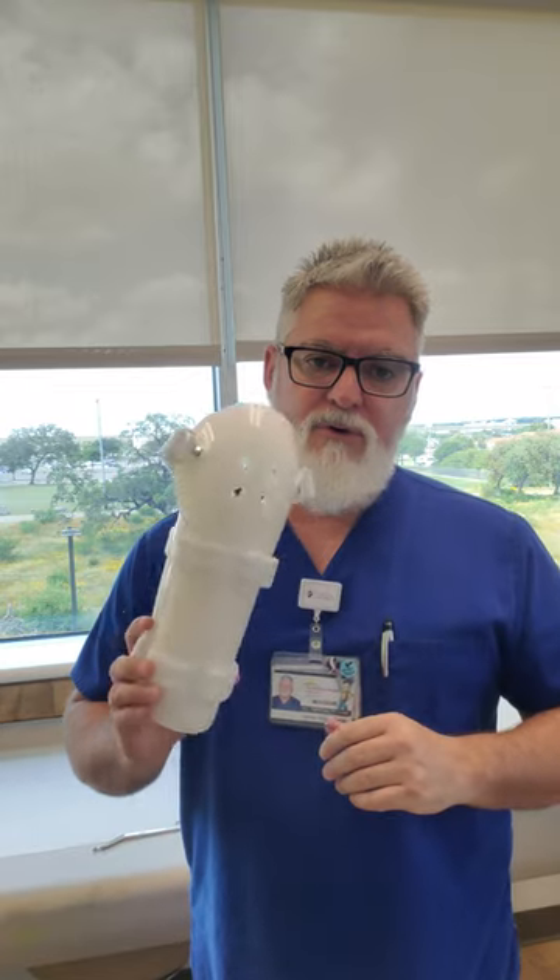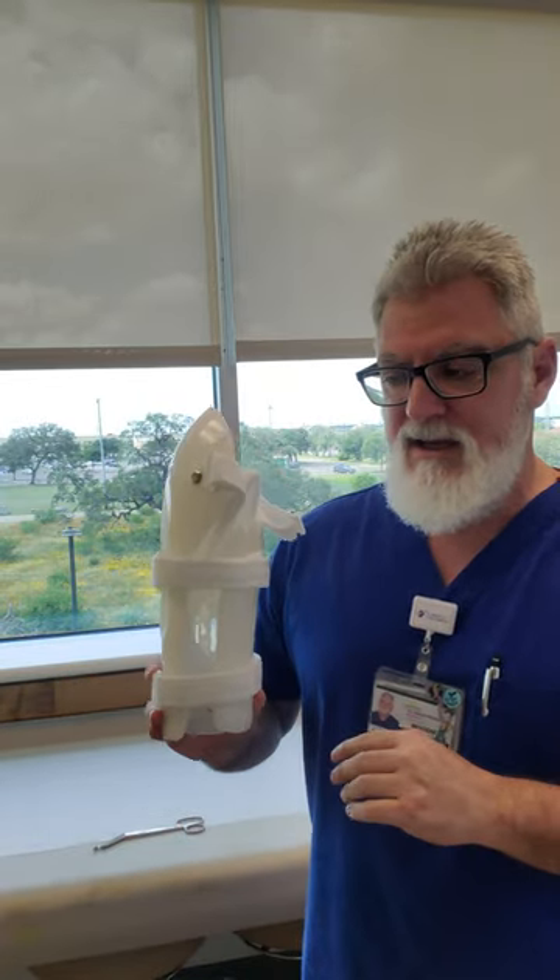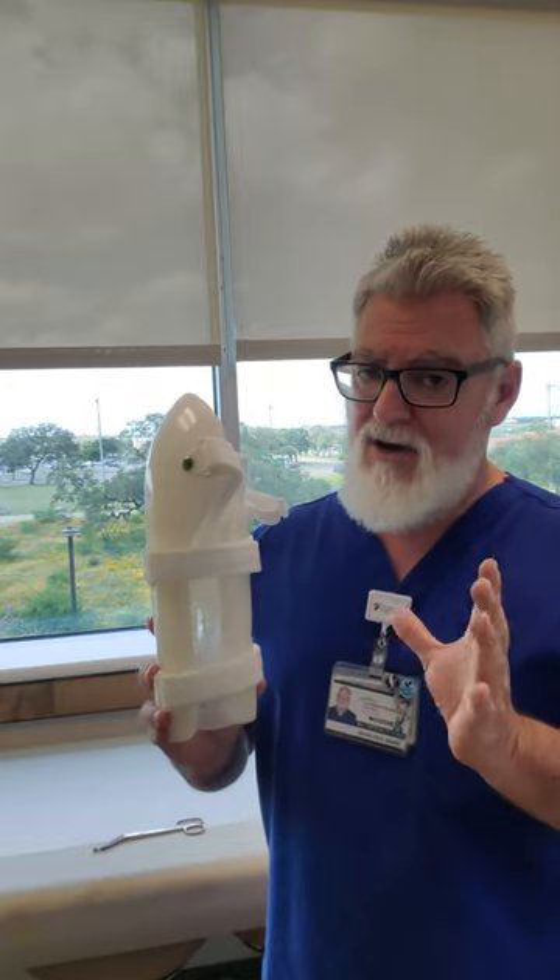Hey everybody, welcome back. Today we're going to be doing a video on a fracture humeral brace. Some people call this a sarmiento brace — that's the name it's gone by for a long time and it's a very popular name due to the history of the name.